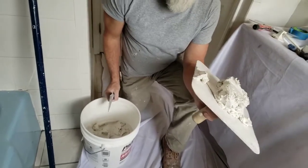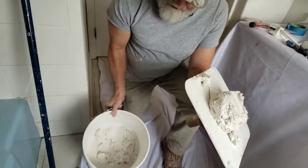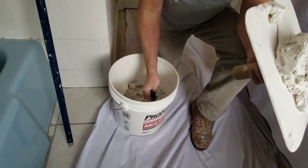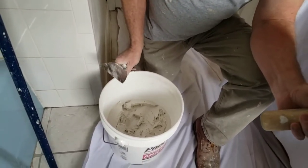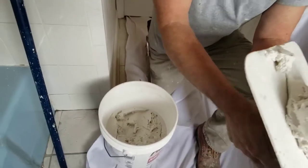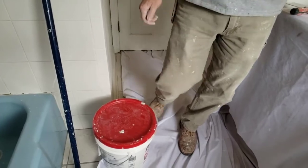I'm using a 12-inch hawk just to hold the material while I work. Whenever you use the joint compound out of a bucket, keep working around the sides and keep the sides nice and clean. That way you won't have any dry crumbs falling into the joint compound when you use it later. Keep the edges clean as you work your way down — that's a good tip to know. And keep the bucket covered when you're not using it.